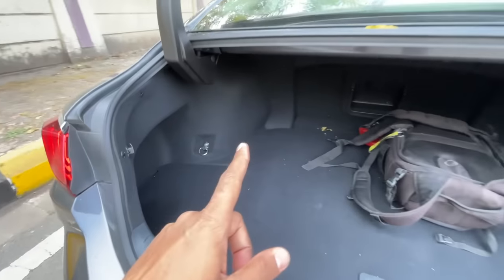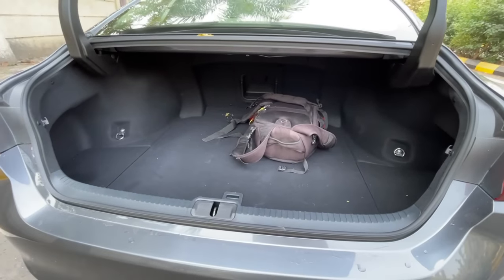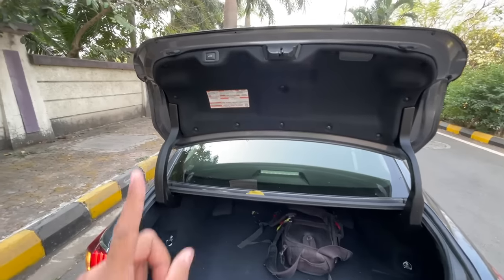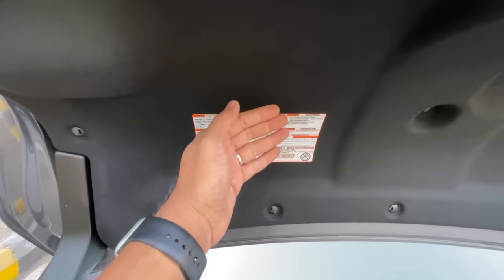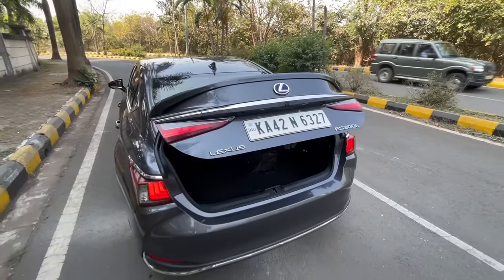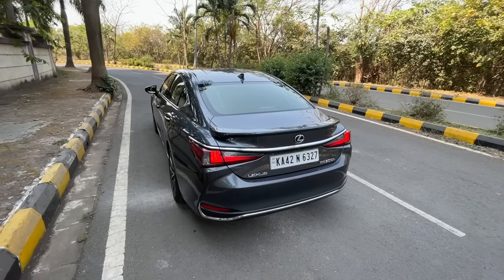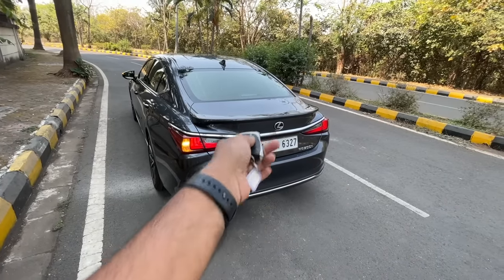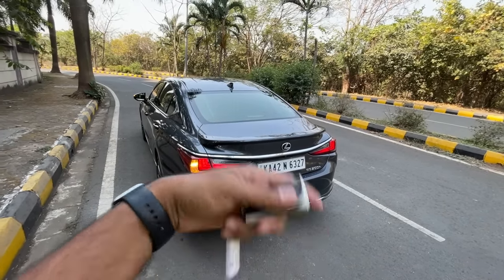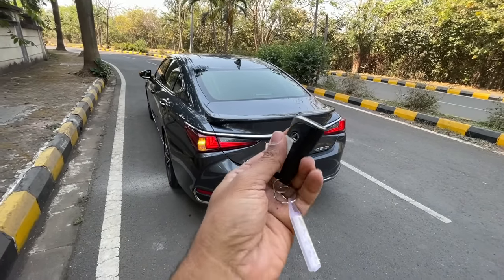There are hooks in the boot and a manual fuel lid release mechanism. There are instructions printed here but let's just press the button to close it. The boot was not opening yesterday, and Google is filled with this problem - Lexus knows it persists, which is why they've provided another manual opening method, though that didn't work yesterday either.